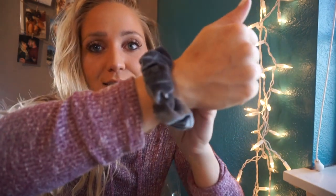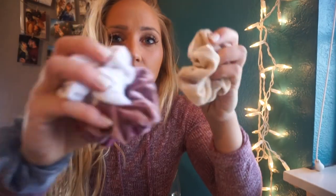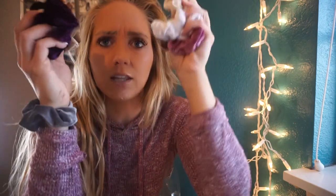Another favorite — you can see this one on my wrist — scrunchies! I might be late to the game, or just really late coming back since I'm a 90s baby and we totally had these 20 years ago. I found a big pack of like 16 velvet ones in all these different gorgeous colors on Amazon — I think it was 16 scrunchies for about $12.99.